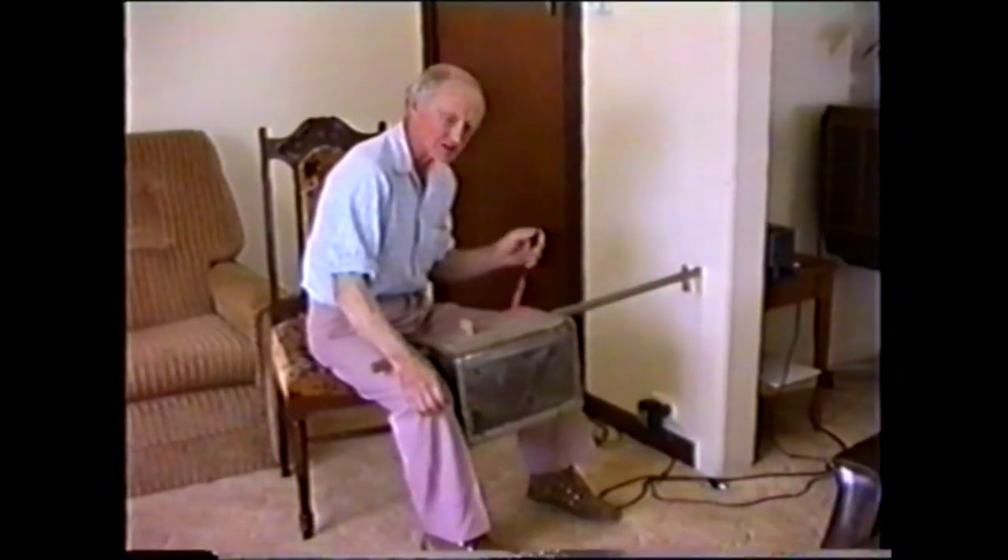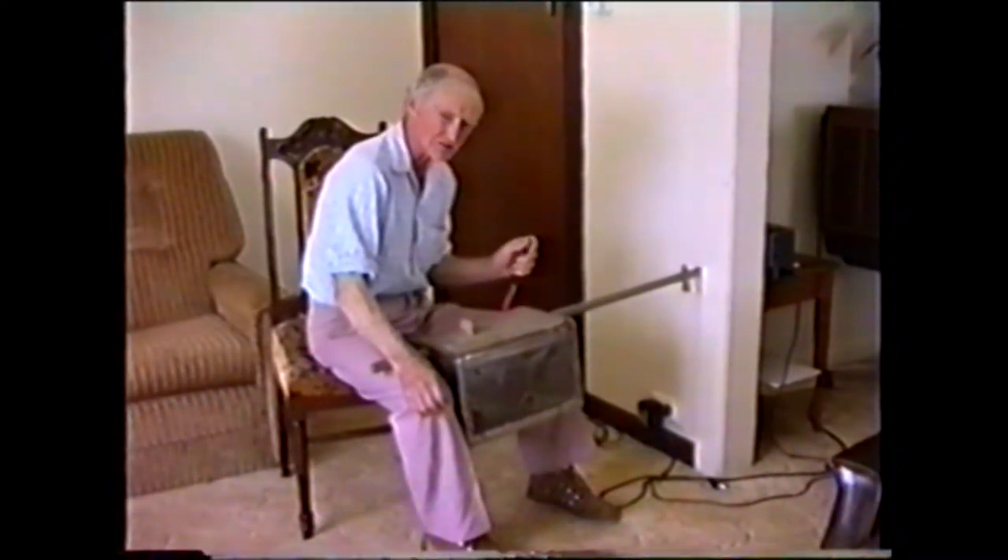What's the tuning on the strings? They're just tuned together, are they? Oh, you can tune them either together or one octave difference. I've got these together at this stage.